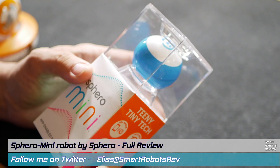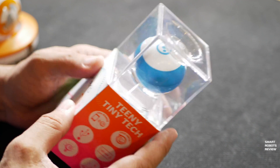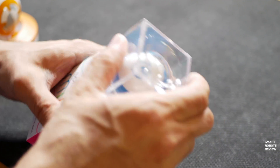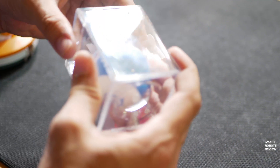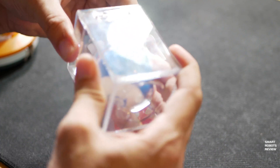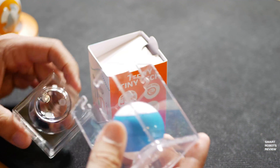This is a robotic STEM toy. Obviously, it is a sphere. Sphero is a well-known company that makes many other educational toys, including the BB-8 robot I have reviewed, R2-D2, and R2-Q5. Before we get started, just a quick word about my sponsor, JLCPCB.